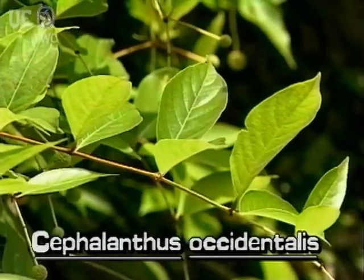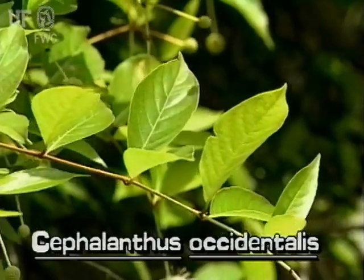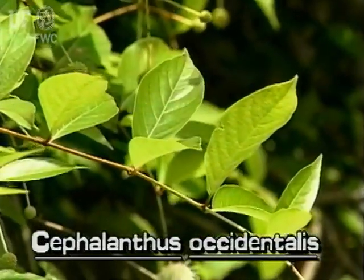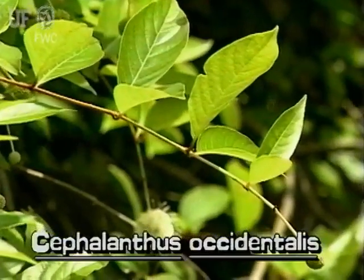Buttonbush leaves are elliptic, tapering to pointed tips. They can be six inches long. Leaves are arranged oppositely on the stem, with bases that are rounded to tapering.